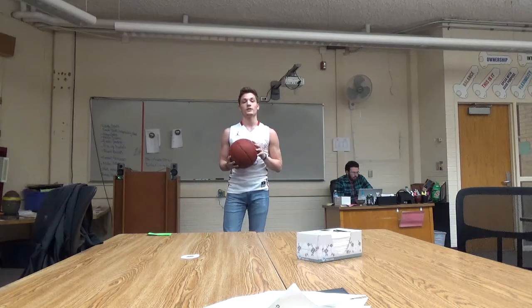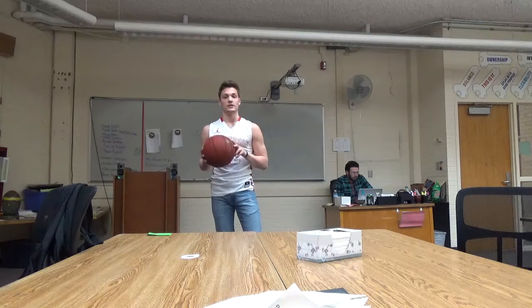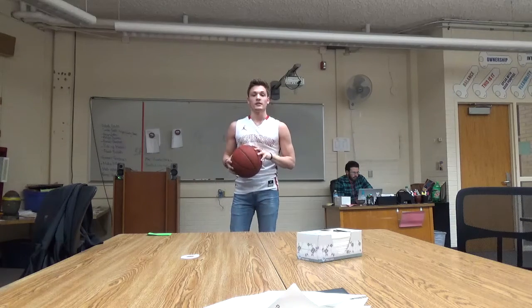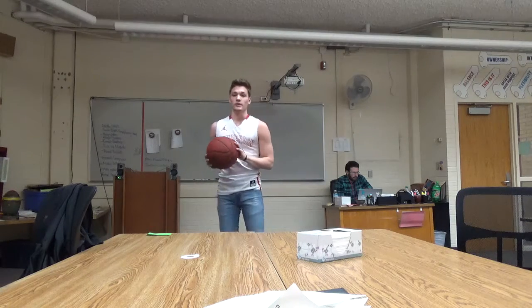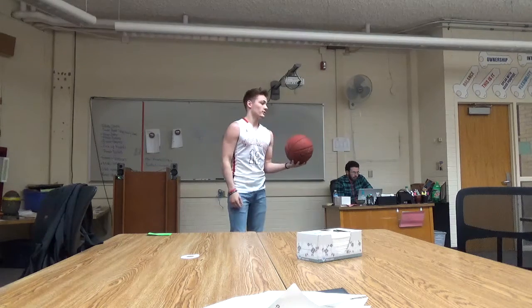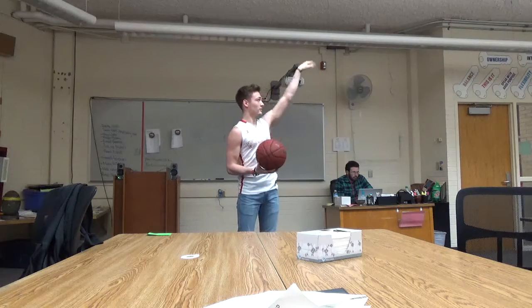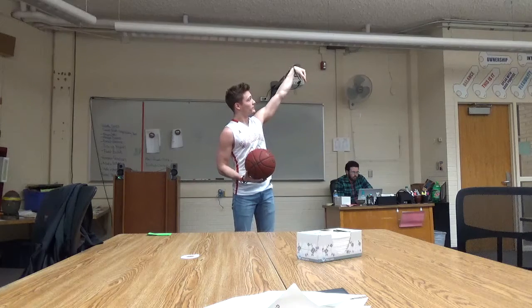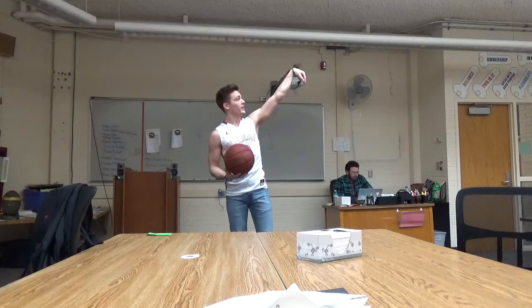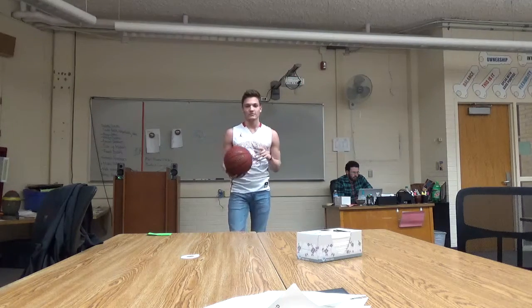Those are big points because when you lock out your arm, some shooters that do not lock out their arms and have kind of a 90-degree angle have trouble with the velocity and power on their shot. They have trouble missing long and short because they can't control it. Shooters like Steph Curry, who's the best shooter in the world — if you watch him shoot, he always locks out his arm and flicks his wrist. It's kind of the same as throwing a football.